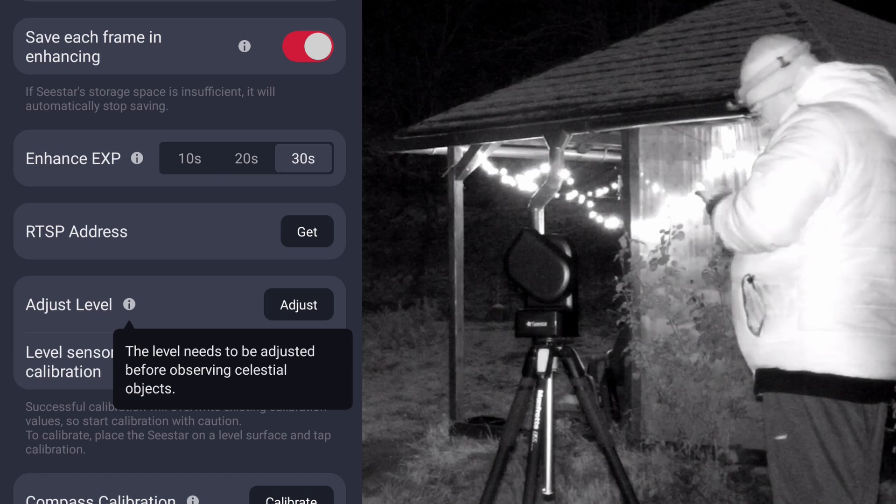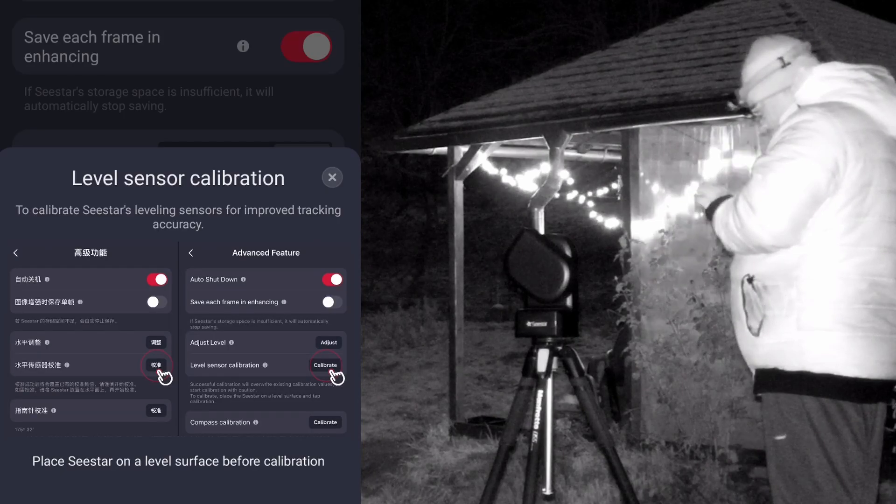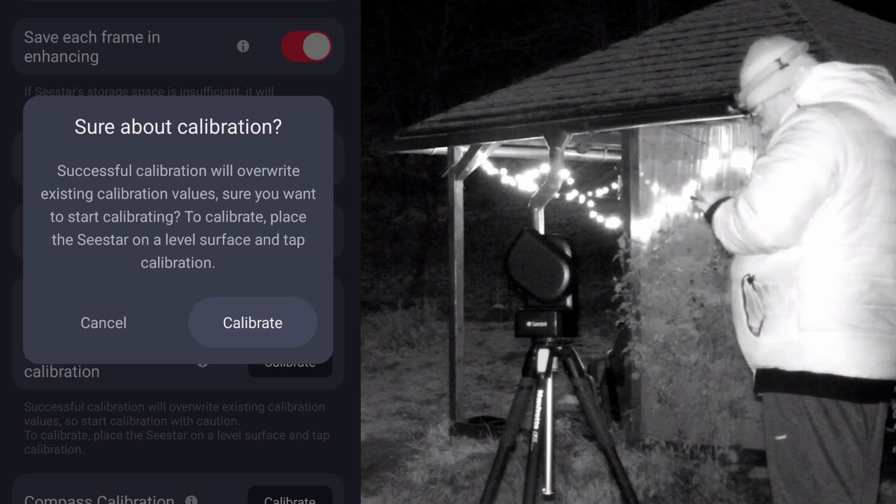These two options are right here. Bear in mind that this calibration will override existing calibration values, and you need to place the Sistar on a level surface and tap calibration.